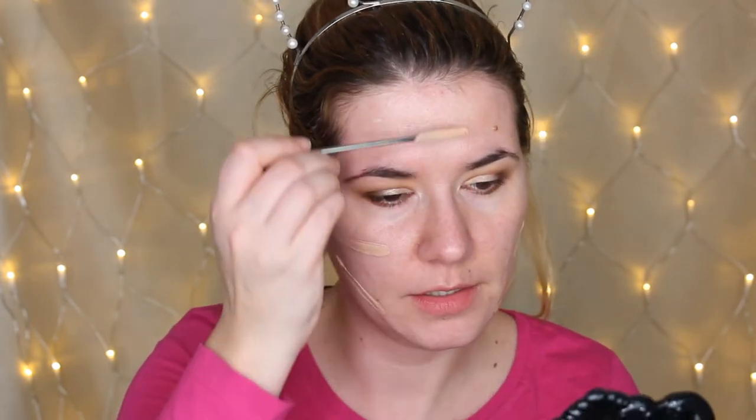I'm going to take the spatula I mixed this foundation with and use that to spread the foundation on my face. The shade doesn't look bad. I thought it would be a little bit thicker than it actually is, but we'll see how it feels on my face. I don't know how much to use — this is enough for like six or seven people. I just used half a pump of every foundation. I'm going to blend everything with a brush.